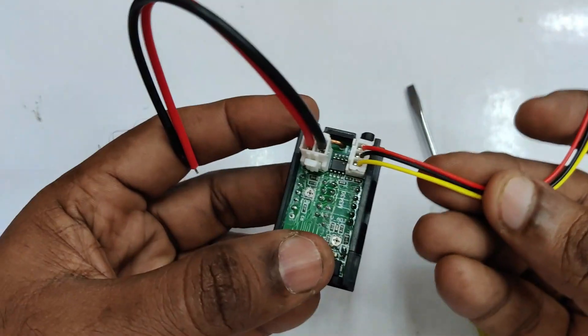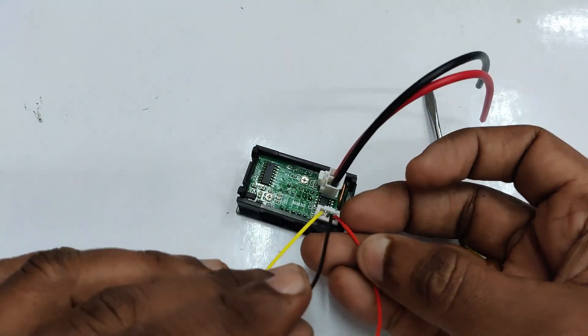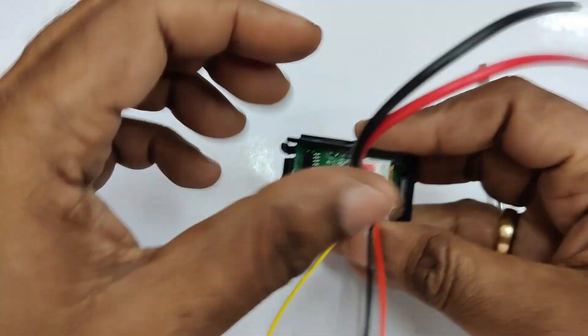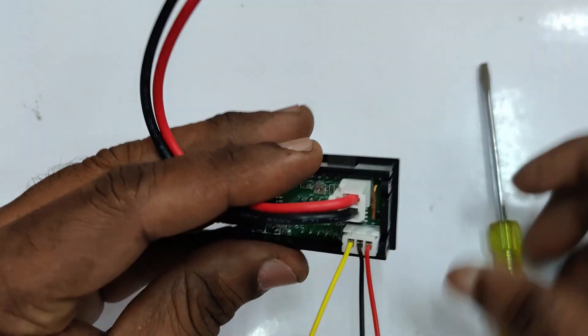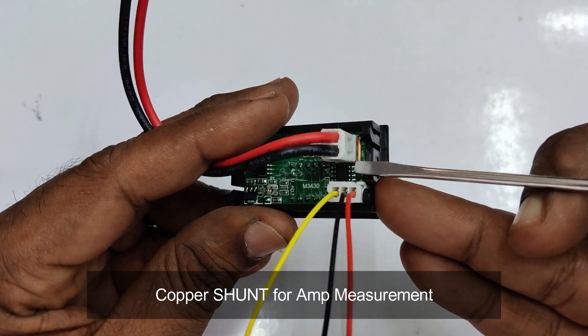The three-wire connector is used for measuring voltage and the two-wire connector for measuring current. Out of the three thin wires, the red and black wires are used for the power source and the yellow wire is used for measurement. This configuration is for a single power source.